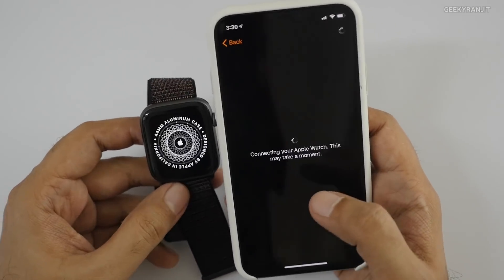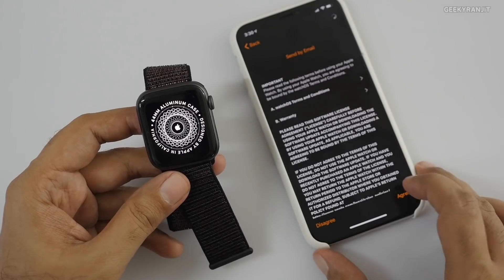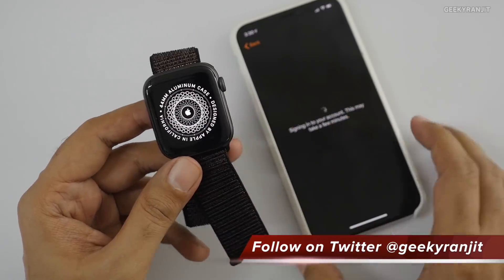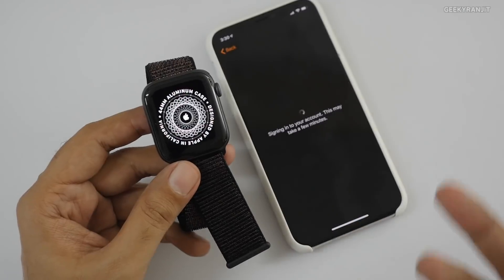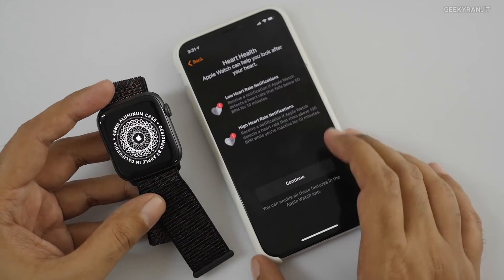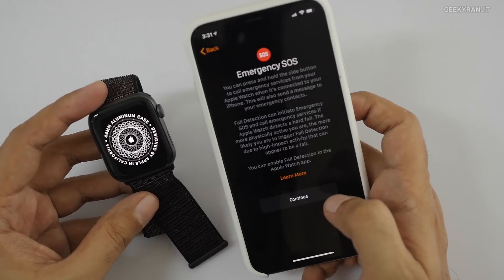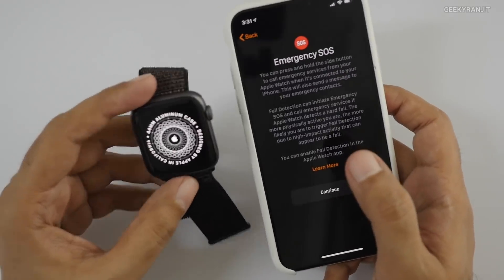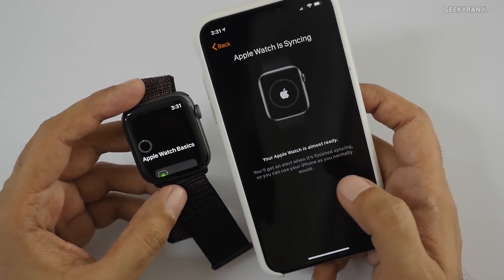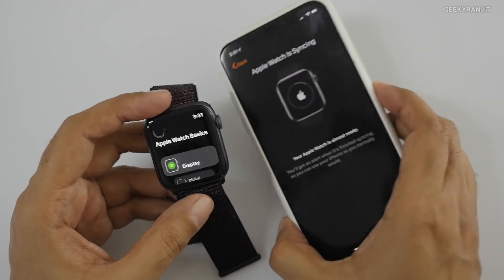It will take a couple of minutes. You have to agree to the terms and conditions. This is the 44mm aluminum case version. With watchOS 5, there's a new low heart rate and high heart rate notification feature, which I'm enabling. Emergency SOS is also there — this watch can detect falls and notify emergency services. The basic syncing will take a few minutes.